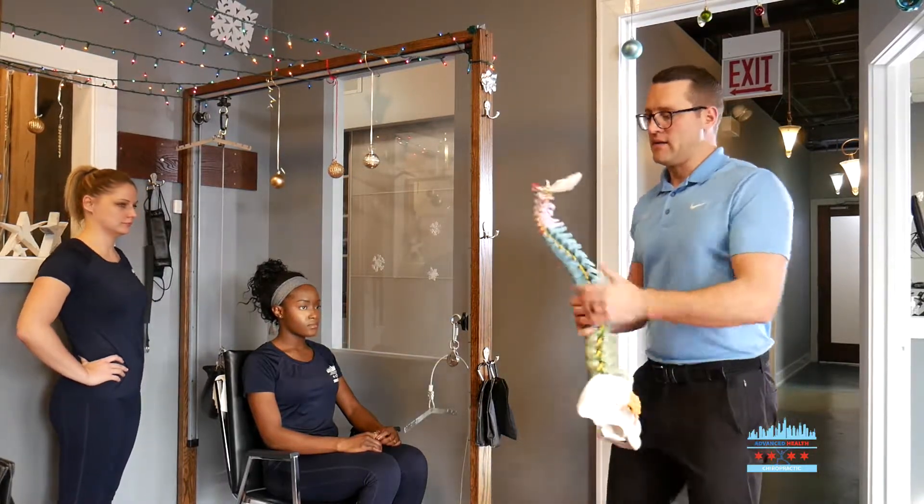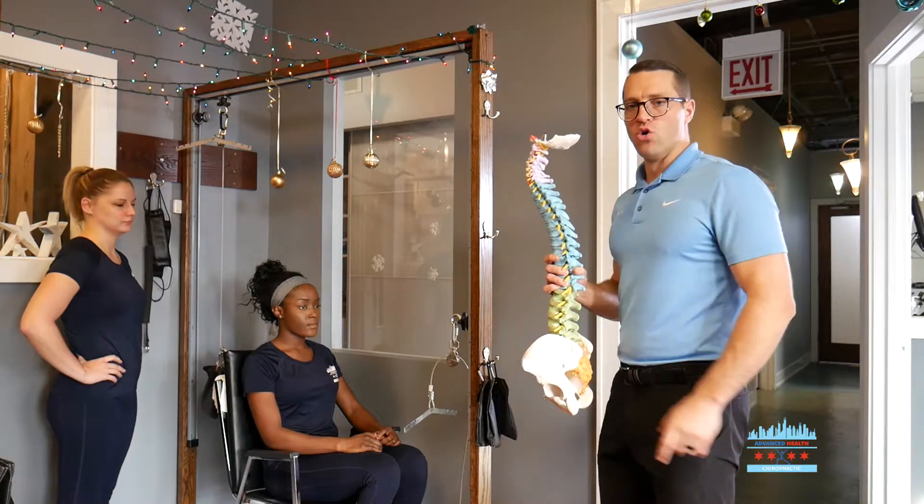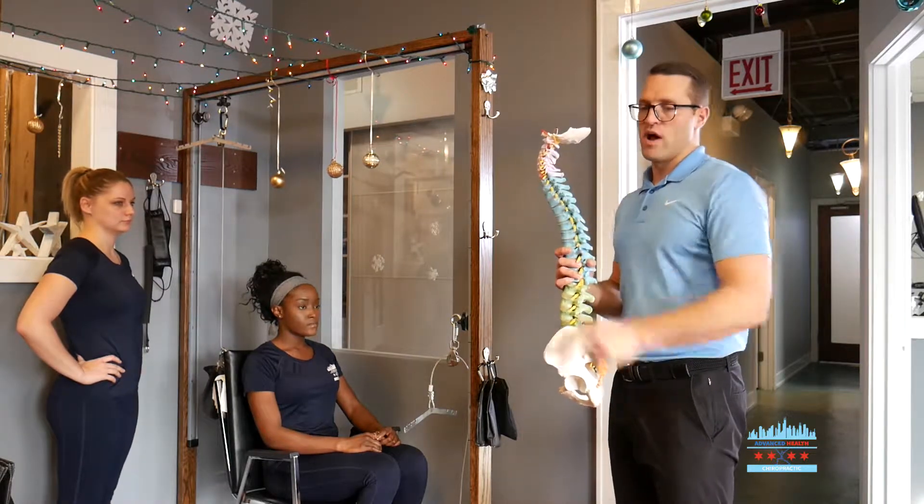When you look at a healthy curve in the spine, you should be able to see ear, shoulder alignment, and you should see a nice curve that measures around 42 degrees.